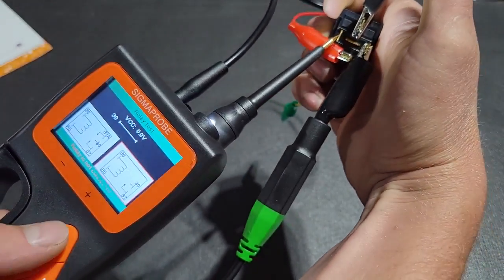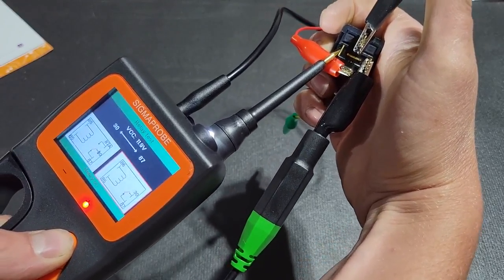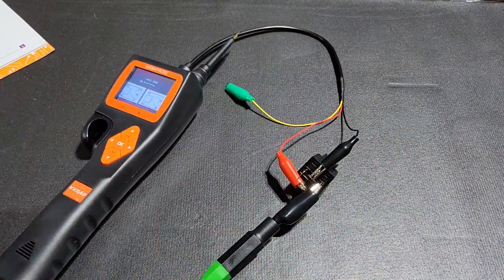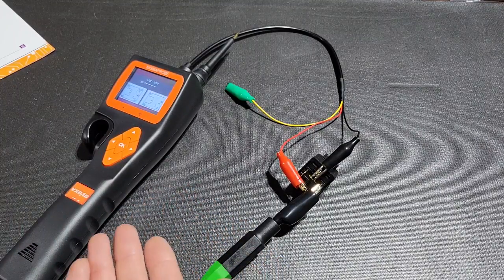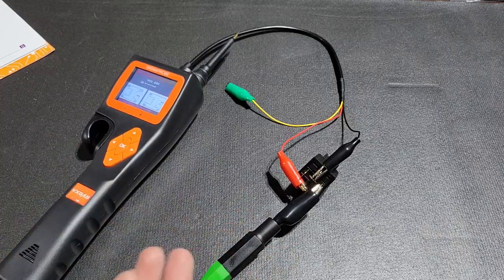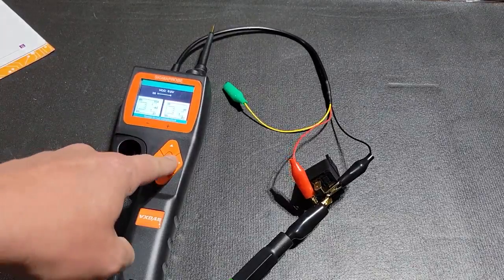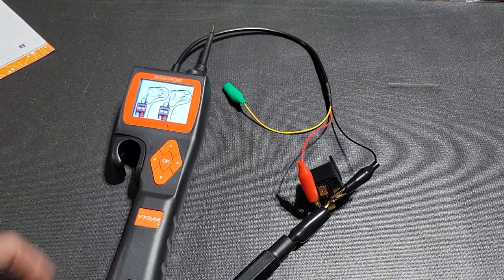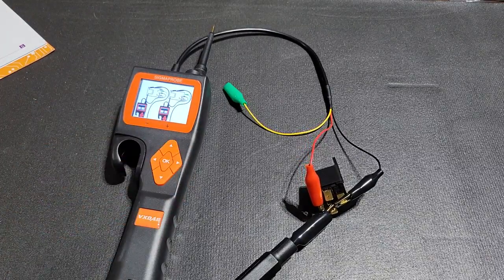We go to relay mode — it shows relay is not connected since we haven't supplied power yet. As soon as I press and hold the up button, it supplies voltage and you can hear it click. You can hear the clicking of the relay over the beeping of the unit. You can tell whether a relay is good or activate it to see if it's working. Pressing OK pulls up a diagram on the device to assist you in connecting the relay the proper way.